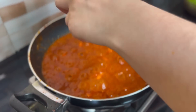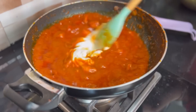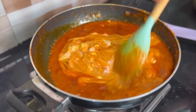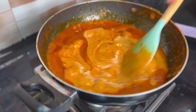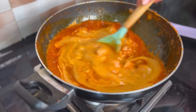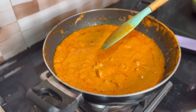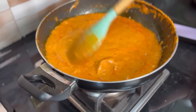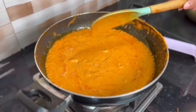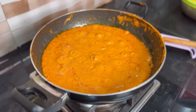Reduce to medium-low and add the cream. Stir it properly and let it cook for 15-20 seconds. Now I am going to add a little more cream.